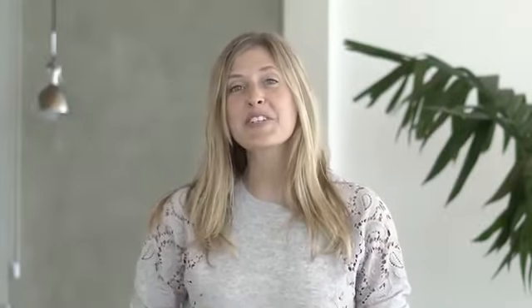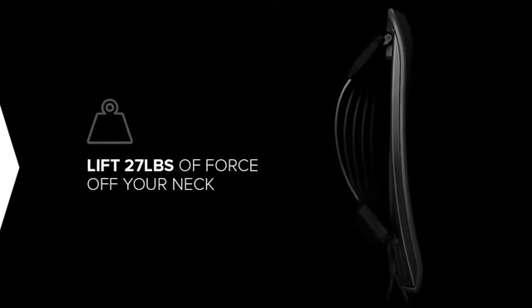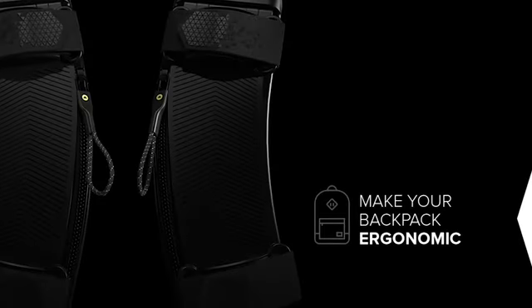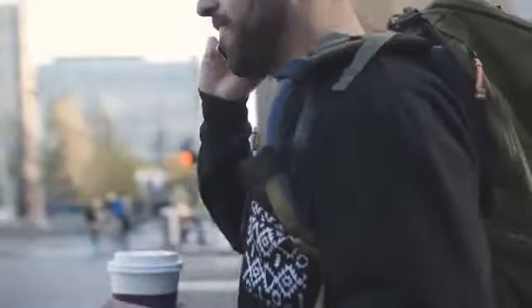But it doesn't have to be this way. We've spent the last year designing the perfect, minimalist, and surprisingly effective solution. So today, we introduce SuperStraps — the world's first and only backpack booster that instantly relieves shoulder and back tension, and lifts 27 pounds of force off your neck. SuperStraps will act as your super muscle, literally making your backpack feel lighter. It improves your posture when you walk, and instantly makes your everyday backpack ergonomic.